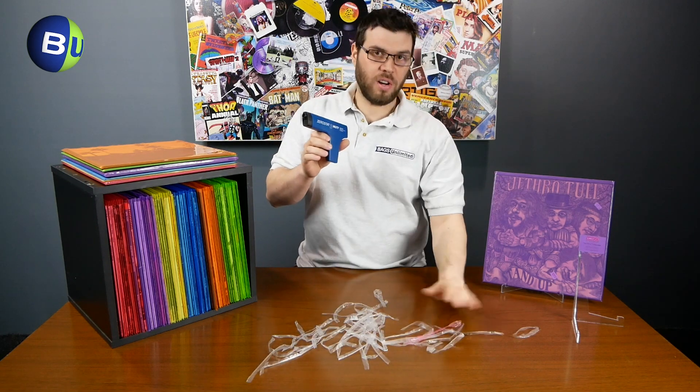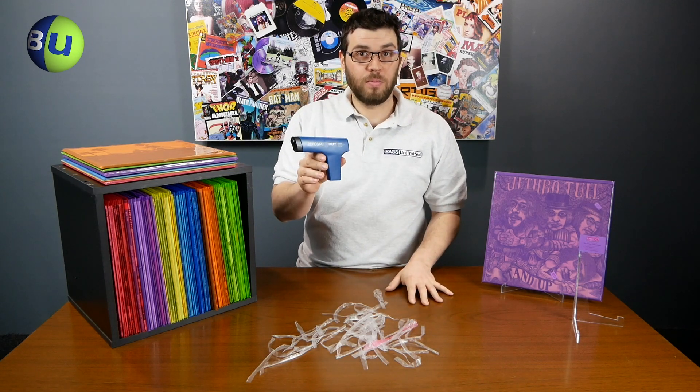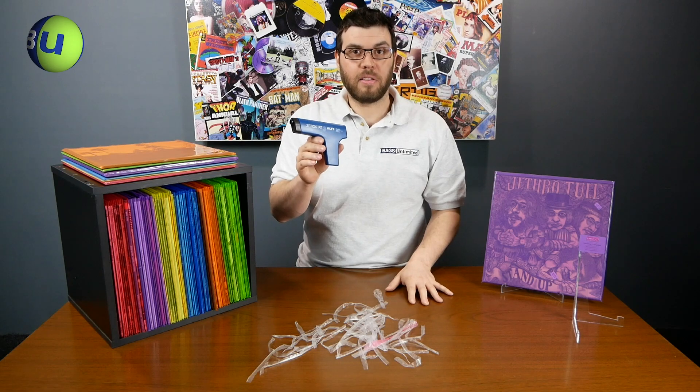I think we've put all the rumors to bed. The Zerostat 3 from Milty, brought to you by Bags Unlimited. I'm Matt, thanks for watching.